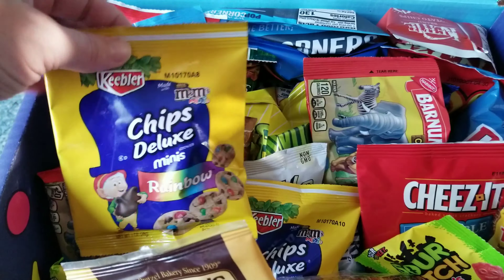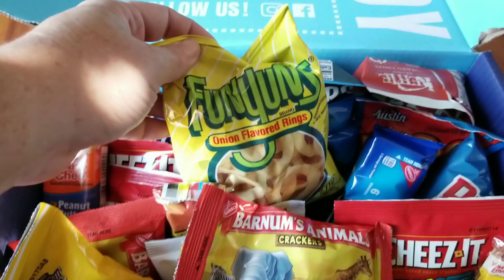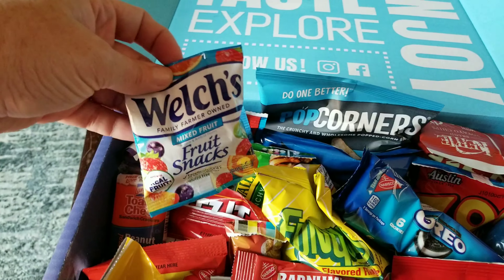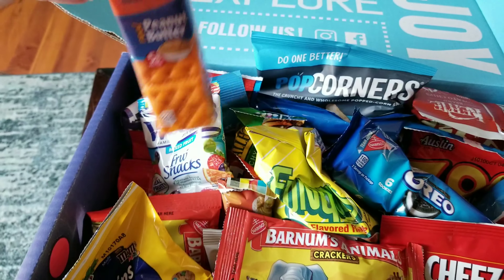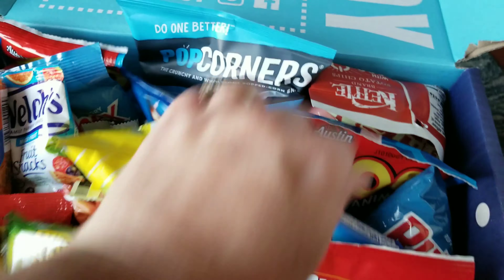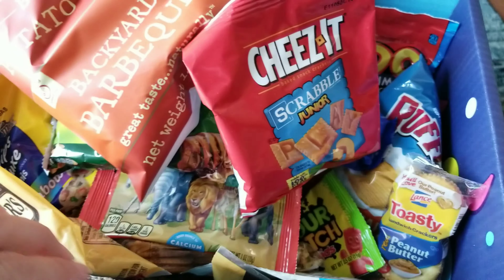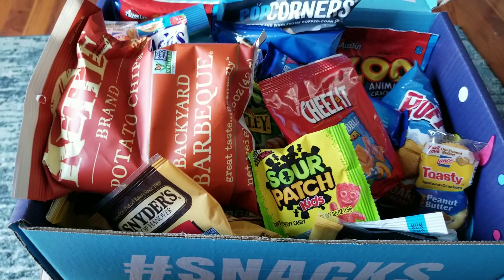They have rainbow deluxe chips, regular graham crackers, Funyuns, Oreos, regular chips, healthier chips, fruit snacks, cheese crackers, granola bars — you name it, it is probably in here. They have regular barbecue chips, Cheez-Its, Sour Patch Kids. It's just unlimited food — yummy, delicious snacks.